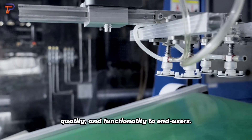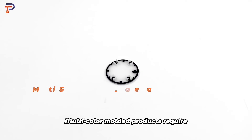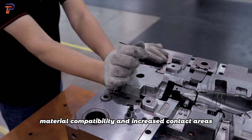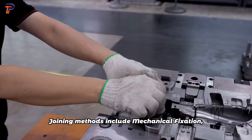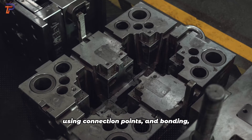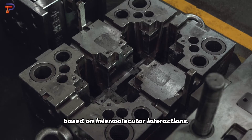Multi-color molded products require designs that consider material compatibility and increased contact areas for strength. Joining methods include mechanical fixation using connection points, and bonding based on intermolecular interactions.